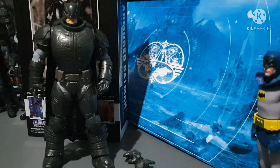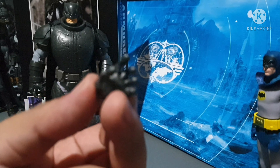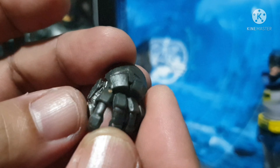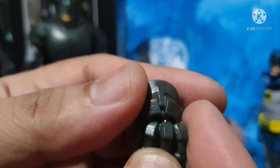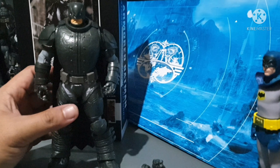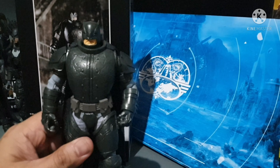Now we've got Batsy out of the box. Here's the content of the box: the figure and two alternate hands — the alternate right hand and the alternate left hand for this Armored Batman figure.